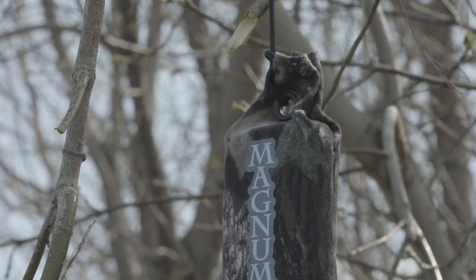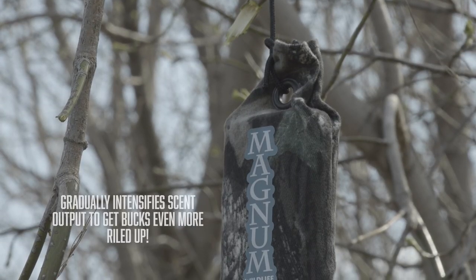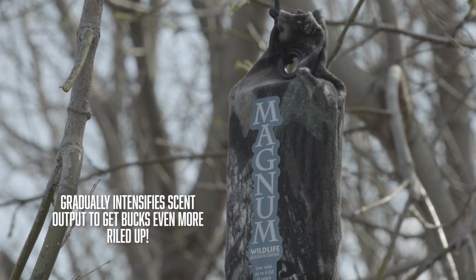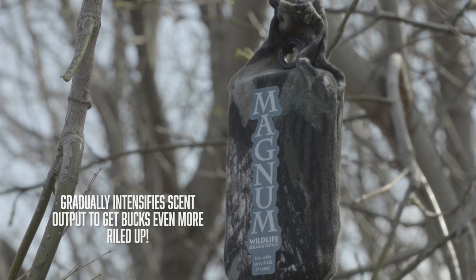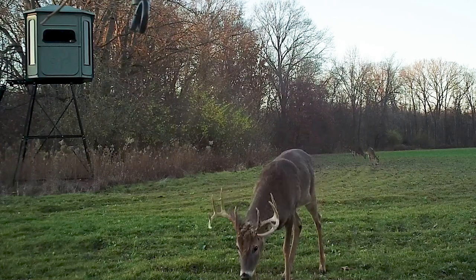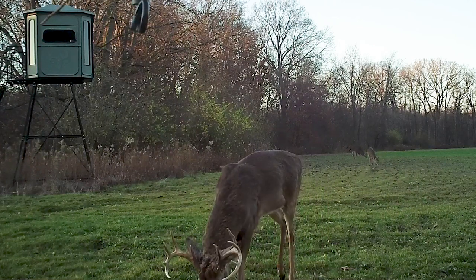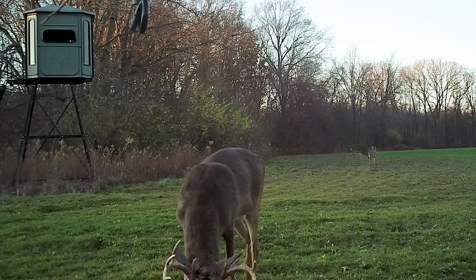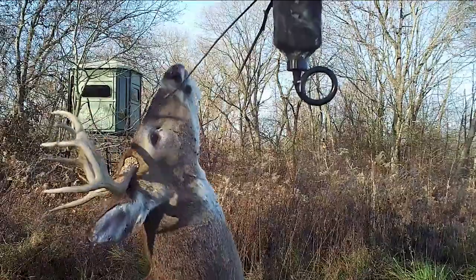On my 300 acres I have about four or five different locations where I put one of these drippers, and I literally start running them as soon as the bucks turn hard horn. The bucks will come to those spots pretty much year-round — we've got pictures of them in full velvet working licking branches and everything else. Put the dripper around there and it just adds a little more momentum for those deer.